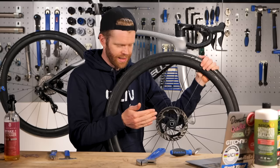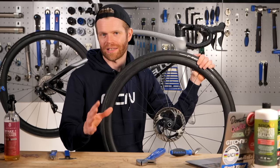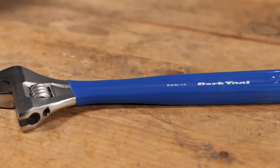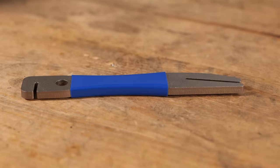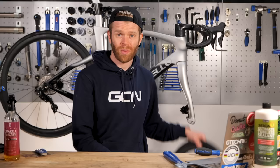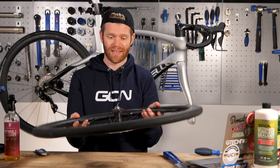Once a rotor's been bent and you bend it back, you can never quite get it perfect as it was when it was new. To bend a rotor back, you can just use an adjustable spanner such as this, or Park Tool have a specific tool to do the job too, a DT2. When you put the wheel in the car, I would always suggest putting it with the rotor upwards rather than resting on the rotor, as that's putting weight on it and could bend it.